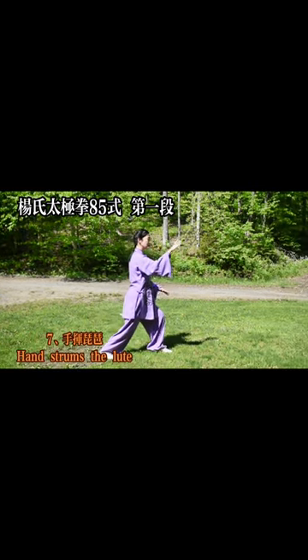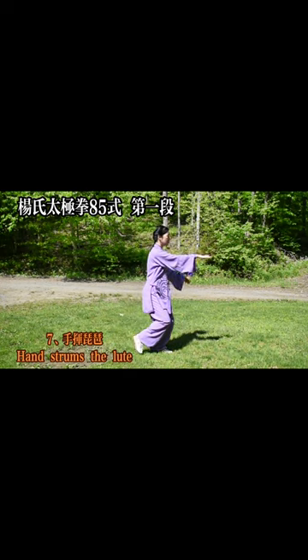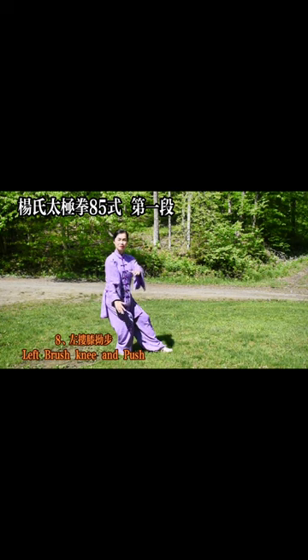7. Wave the lute hand — strums the lute. 8. Walk around the left knee lift — brush knee and push.